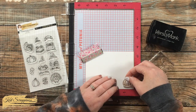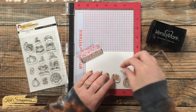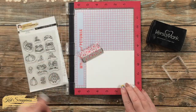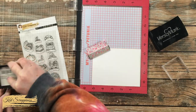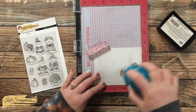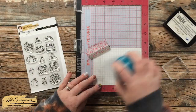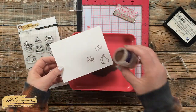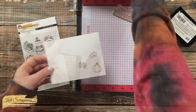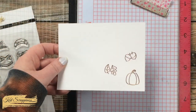I decided I wanted to stamp the same three images from the background to help the sentiment stand out on the card, so I stamped them with Versamark ink — doing that twice to make sure it was nice and juicy — then brought in a bronze embossing powder and embossed all three images. I thought this color went well with the tans and browns in the card.